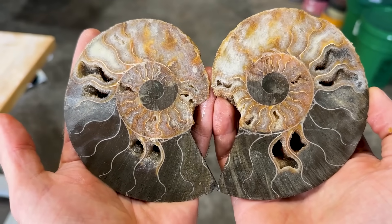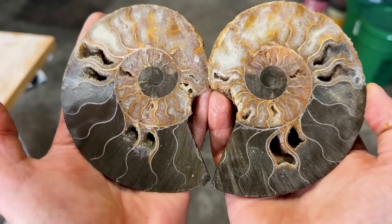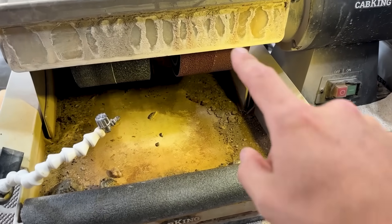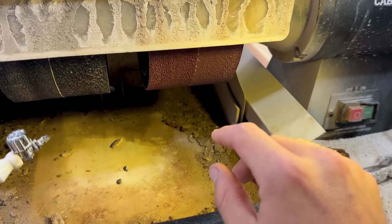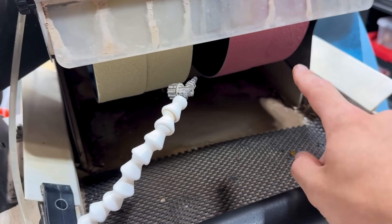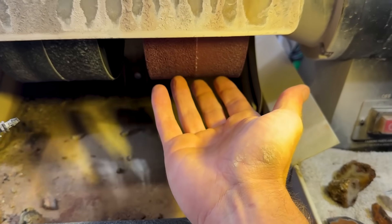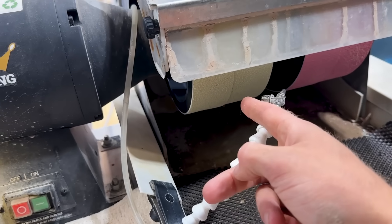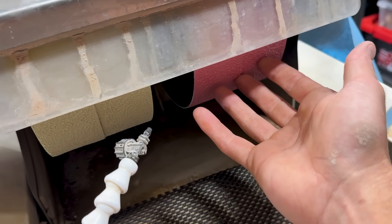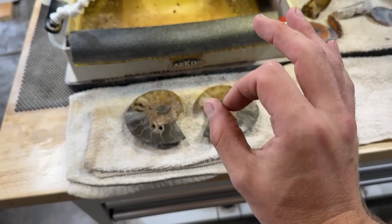Let's fire up the cab king and we will get started turning this into a display piece specimen. On my cab king, I have resin wheels and I'm working bigger material right now, so I've doubled up my resin wheels: 280, 600, 1200, and 3000. These are softer, so I can get away with just starting on the 600 grit resin wheel, then the 1200, and wrapping it up on the 3000 grit. That's what I'm going to do now. Hopefully this goes well.